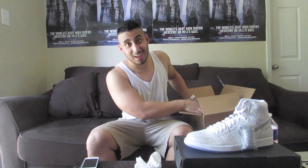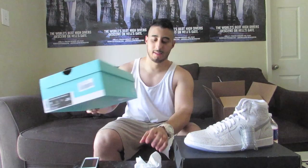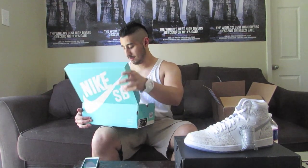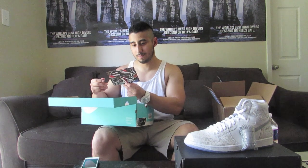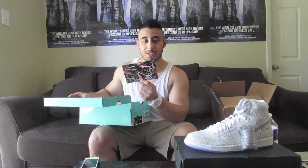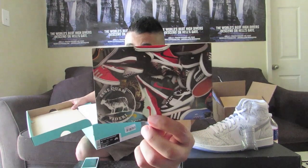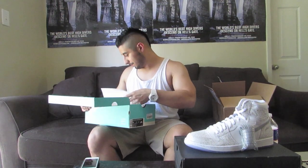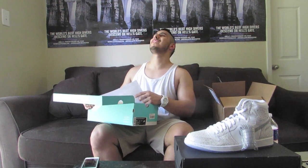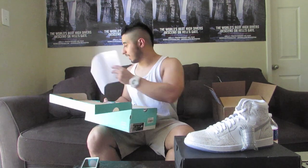Hold on guys, I'm excited for this one. So we got a Nike SB box, size 11. That's pretty cool. It comes with a Black Sheep postcard, I guess. I don't know if you guys can see that, but it has all the information on there. So if you're in the market for any SBs, guys, go ahead and hit them up — they will definitely take care of you.